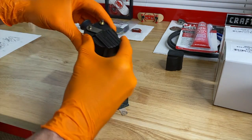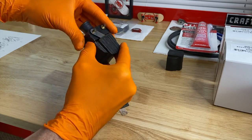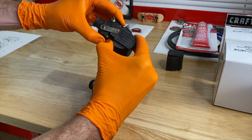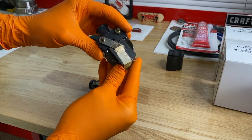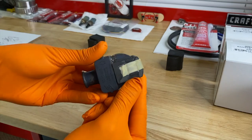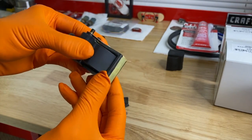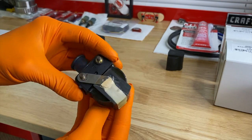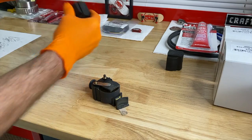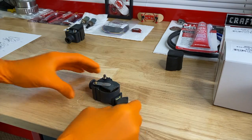Taking the rubber boot off the good operating coil — there we go. No cracks whatsoever. However, it doesn't appear any RTV silicone was added into this one either.